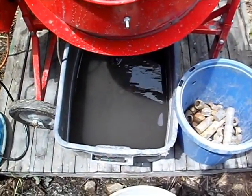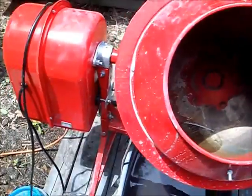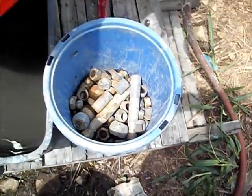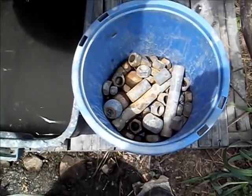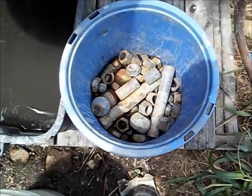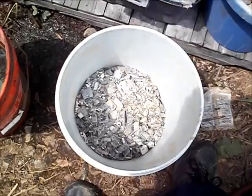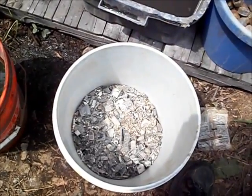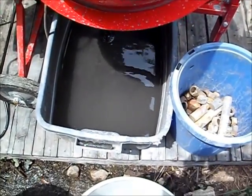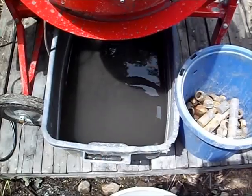This is what I'm using for a mill — a concrete mixer. For right now this is my charge: it's just nuts and rod and some big heavy steel balls, and some incinerated chips. So let's load this thing up and see what it looks like while it's working.